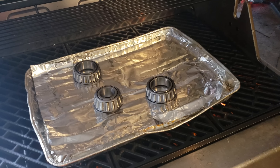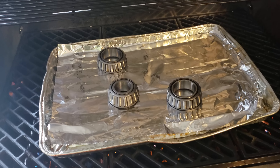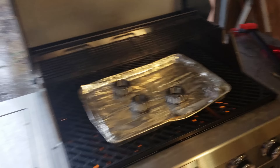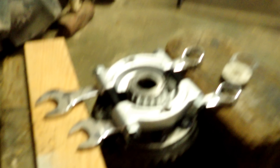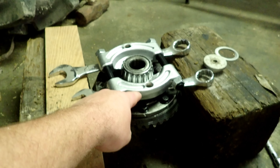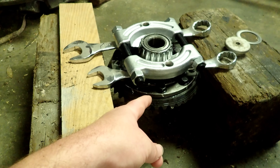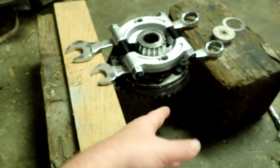We're heating a bearing in the oven — "Honey, what are you cooking?" "Bearing, sweetie." The oven idea was going yesterday, but then we ran into a speed bump with the bearings not coming off. We didn't have a bearing puller, so he ran to O'Reilly's and rented one. We're not going back with the oven because the wife pitched a fit — it smelled like somebody was welding in there. So barbecue pit it is.